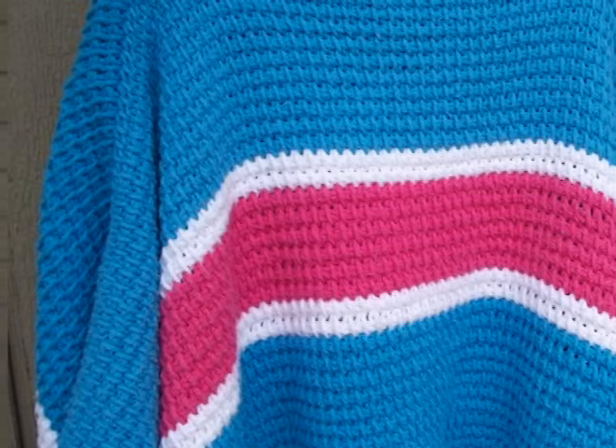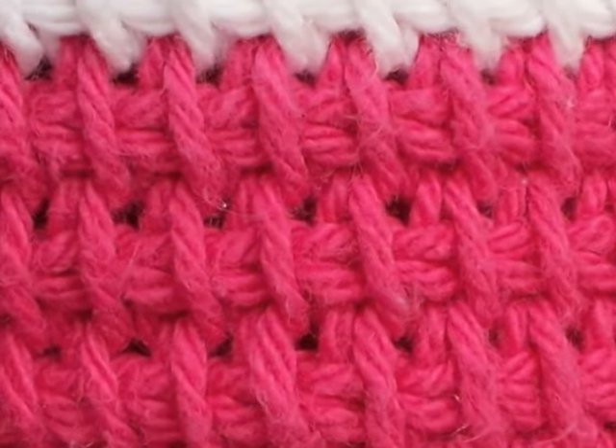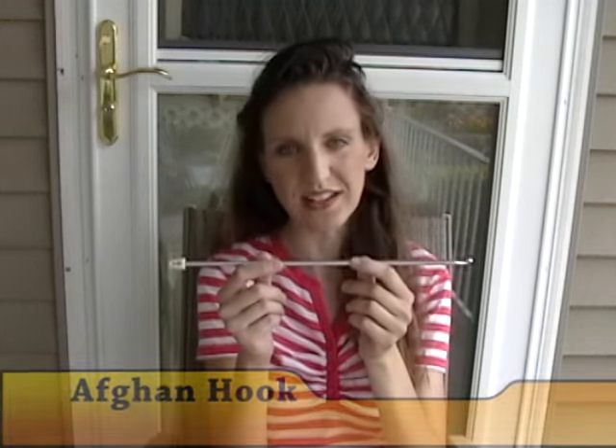Hi, I'm Donna from naztazia.com. Today I'll be showing you how to crochet a special stitch called the Basic Tunisian Stitch, otherwise known as the Afghan Stitch. This stitch creates a nice, dense stitch that looks like a combination of knitting and crocheting. To do this stitch, you need a special crochet hook called an Afghan hook, and you need to know how to crochet a basic chain as well as single crochets.